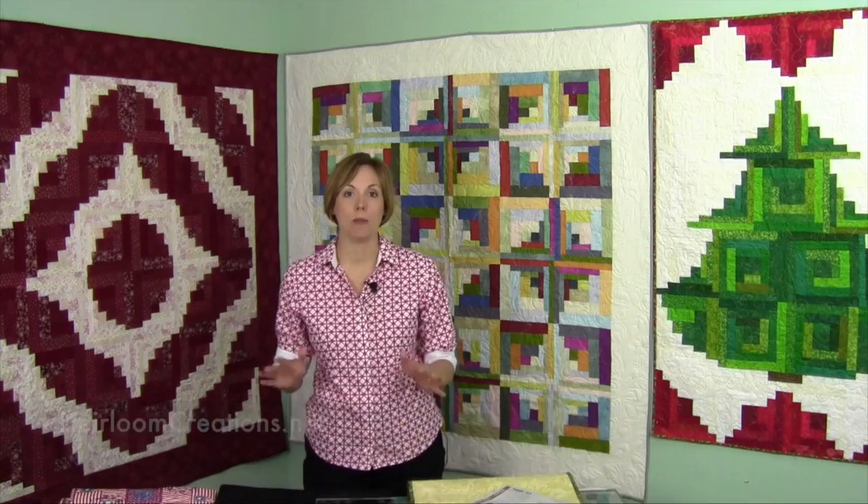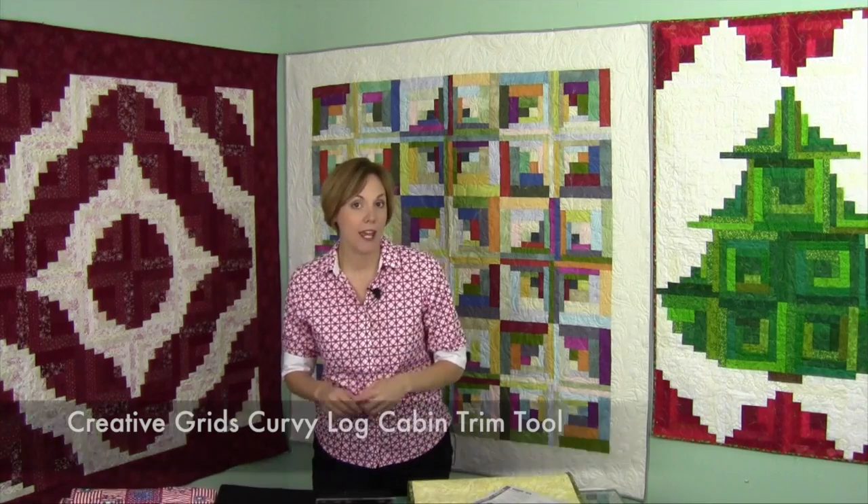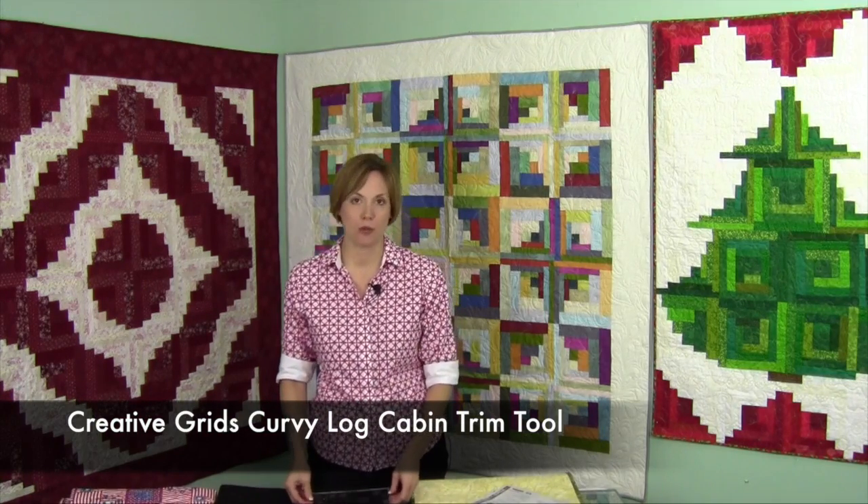Hi, I'm Sarah from Heirloom Creations, and behind me are the brand new quilts made with the Creative Grids Curvy Log Cabin Trim Tool.